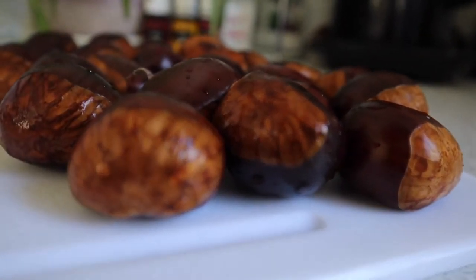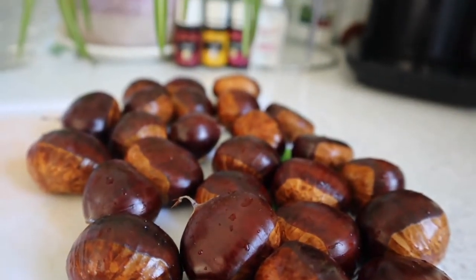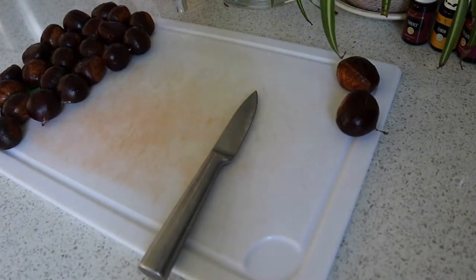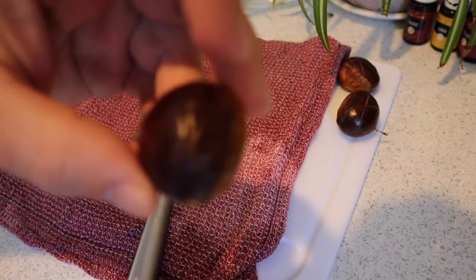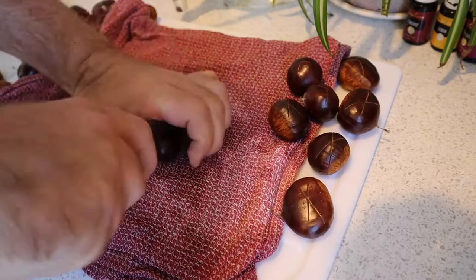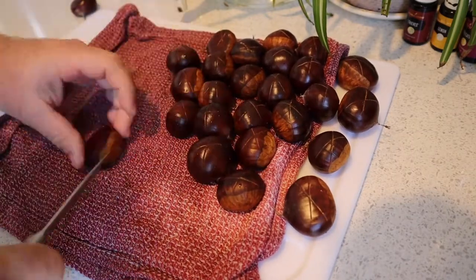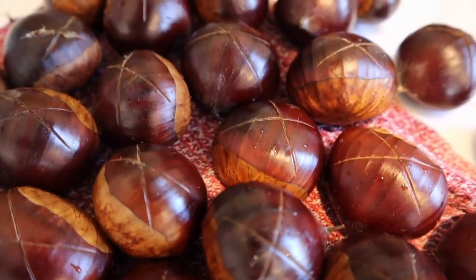After a nice shower the chestnuts will look beautiful and they're ready to get scored. To score a chestnut you want to make an X across its belly. To do so safely you'll need a damp cloth, because chestnuts are really slippery and keep sliding. That way you can actually see what you're doing. And there it is — the perfect score, an X across the belly. I'm a humble man, but let me blow my own trumpet. Doesn't that look nicely scored?